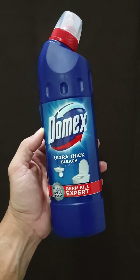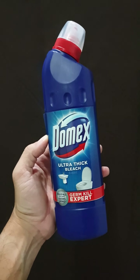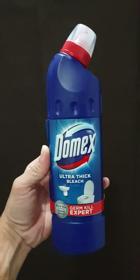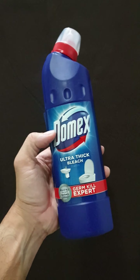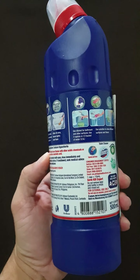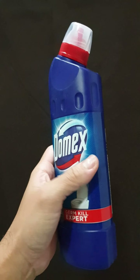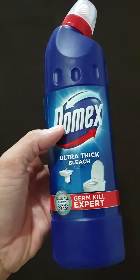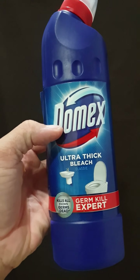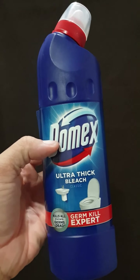I have one of my germ-kill bleaches for my bathroom — it's Domex, an ultra-thick bleach. It's a classic bleach for toilet bowls or sinks, and I actually use it for tiles as well, for cleaning tiles in my shower or the bathroom in general. It's a very nice bleach cleaner. It's thick and super concentrated, so you can water it down or just use it as is.